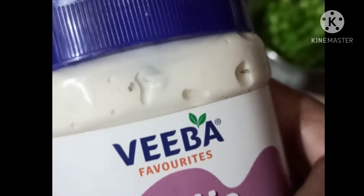The main ingredient is mayonnaise sauce. I have taken garlic flavor. Take a mixing bowl and add tomatoes and onions.